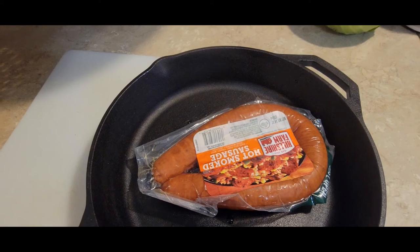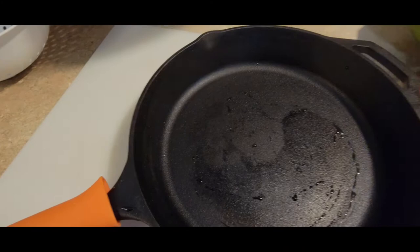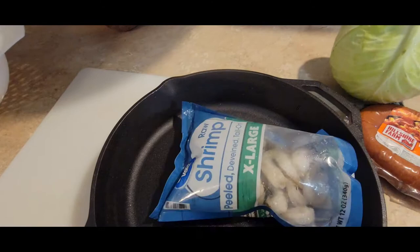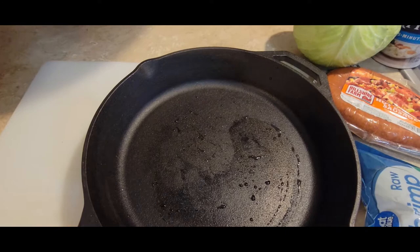Hi guys, welcome to OneDelish. What are we cooking in the skillet today? We're going to be doing some smoked sausage, cabbage southern style, shrimp in a separate pot, and some grits. If you like that kind of meal, don't forget to like and subscribe, hit the notification, and let's get into this meal.